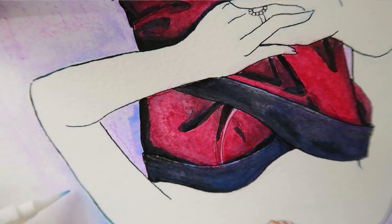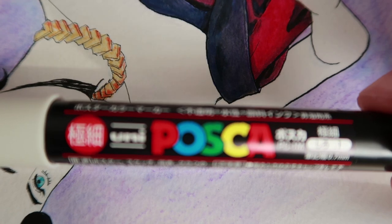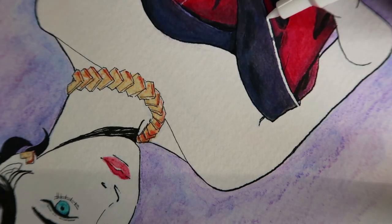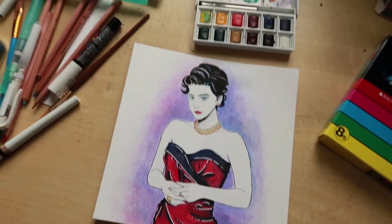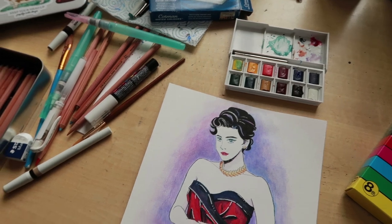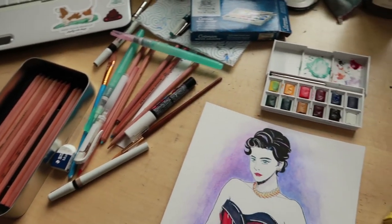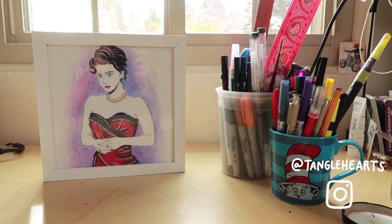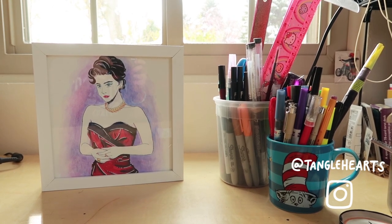Now I'm going ahead giving a color for the background — I chose purple because it's my favorite color — and I'm going to start doing some highlights with this Posca marker. And that's it! This is how my desk looks now. Have you ever tried drawing a portrait of your favorite character? Why don't you try it out — tag me on Instagram so I can see your piece. See you next time, bye bye!